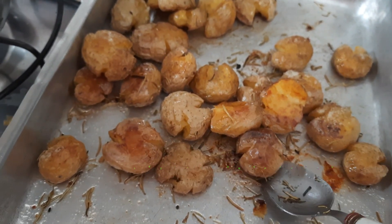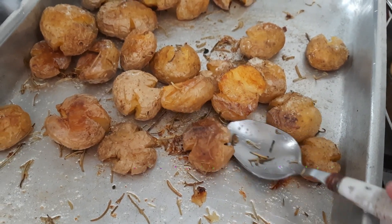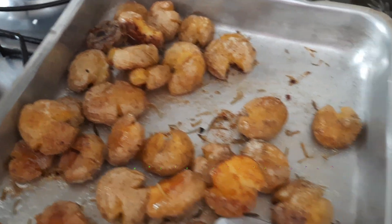Olha que delícia a nossa batata assada — hoje ficou perfeita. Ela ficou pequenininha, que delícia, bem torradinha. Tudo de boa.